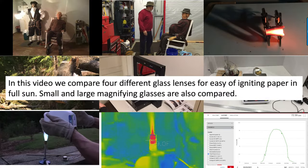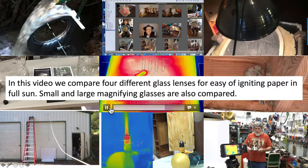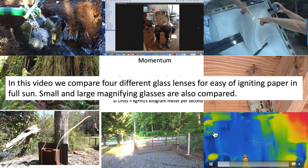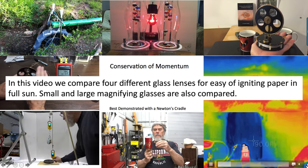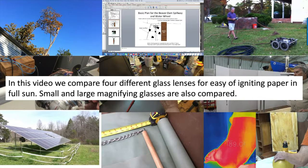In this video, we're going to compare four different types of glass lenses for ease of igniting ordinary copy paper on fire in full sun. And then we're going to also compare that to two standard magnifying glasses that are different sizes.